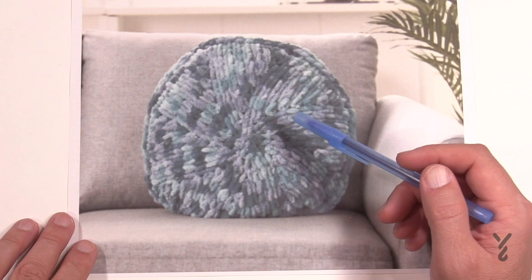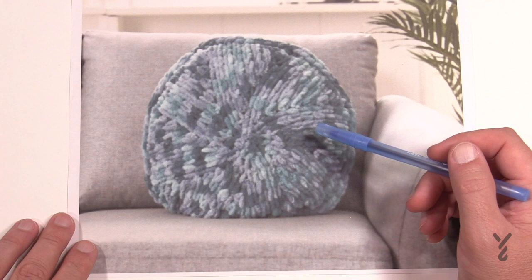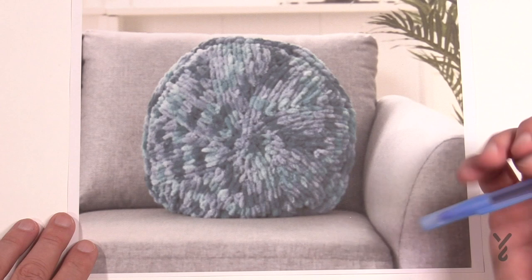I've made a homemade diagram to show you this, and I'm going to take you through rounds 1 through 10 completely on camera to make sure you've got it. You're going to need to make two of these panels, and I will get to that when you're ready. In the meantime, let me show you my diagram to help you progress further.